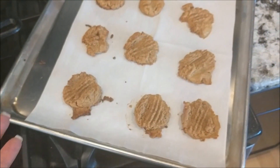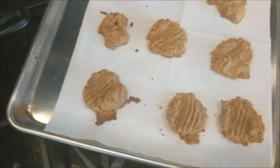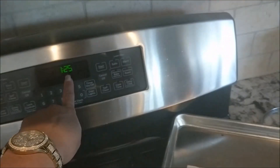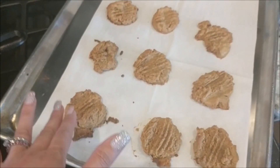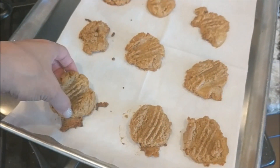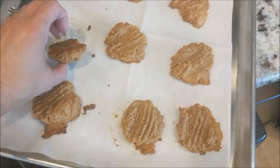You probably could have gotten more cookies with the batter, but I used the full scoop on them. I set my oven to 350°F. The recipe calls for 10 to 15 minutes — I cooked mine for 15 minutes and they probably could have gone a little bit longer.